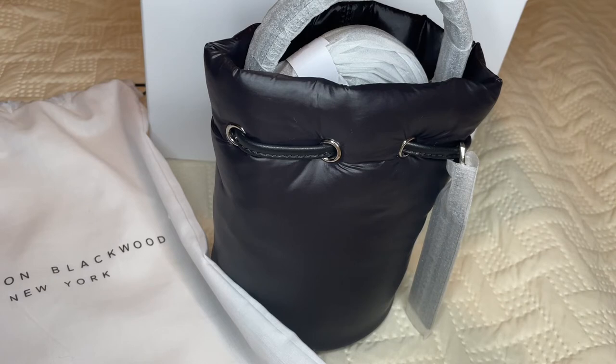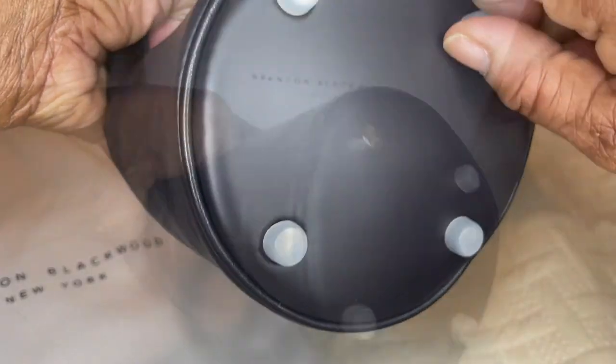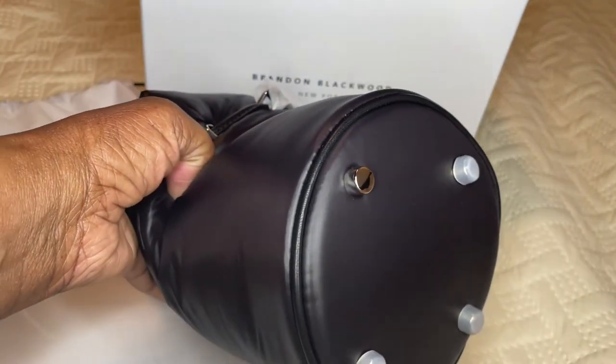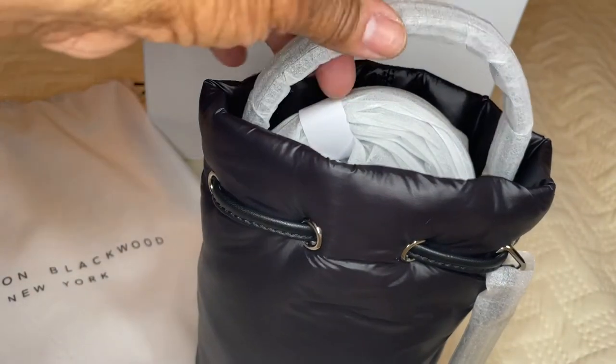The Brandon Blackwood handbag I picked up is the Kamal Bucket Bag in black puffer. This is a really nice puffer bag — the material is beautiful, really soft. The Kamal Bucket Bag is in black nylon puffer with silver hardware and genuine wine leather details. So this is nylon, but the material is so soft and really nice. On the bottom you can see four silver feet — there they are right there. You can keep the little silicone or plastic covers on to protect the feet, or just take them off.